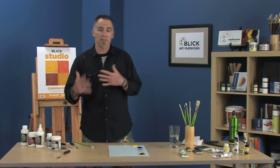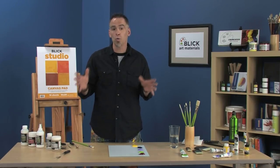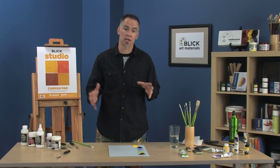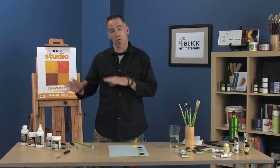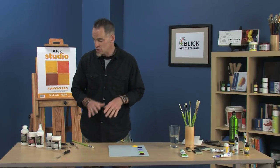A lot of times acrylic artists want to be able to blend a little bit more and slow down the drying rate of their acrylic colors. There's no reason to have a whole new line of slow drying paints when Liquitex has a bunch of products — both mediums and additives — that will help you slow down the drying rate by as much as 40%. Acrylics start to skin over and dry in about 10 to 20 minutes, so this will slow it down by about 40% and give you time to do that blending in and out and making changes.